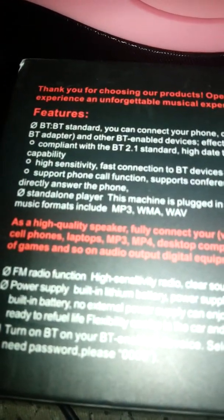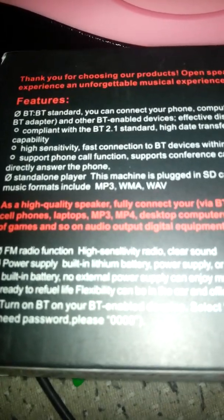Battery life is seven hours once fully charged, but it depends on volume level. Right now it's still cold. The box is the same style — similar to my five-star pill speakers, the slip-off type box.